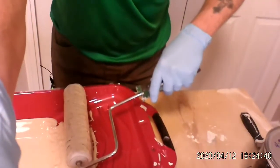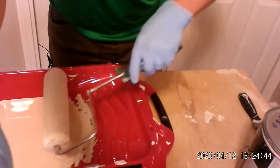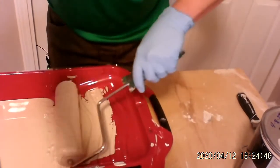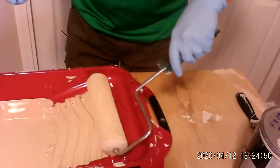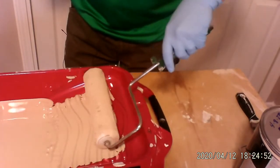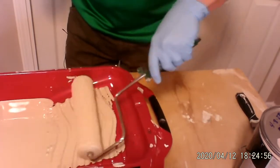Our paint roller has quite a bit of paint on it, so what we're going to do — we already have the paint on the roller — let's cut off as much as we can. I'm pushing down just a little bit to squeeze out as much paint off of the roller as I can, like that.